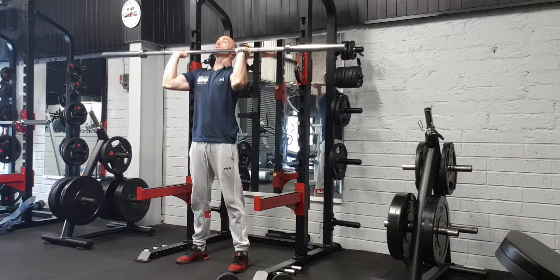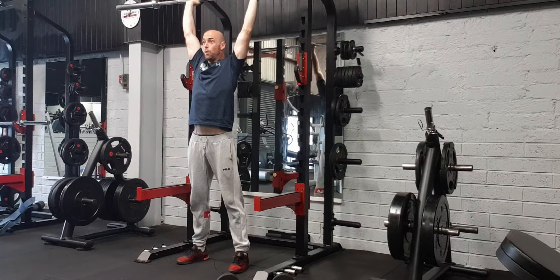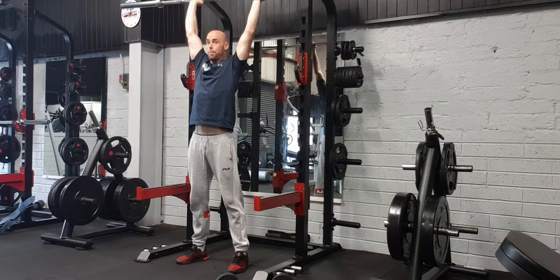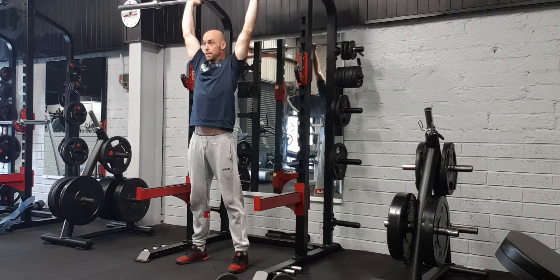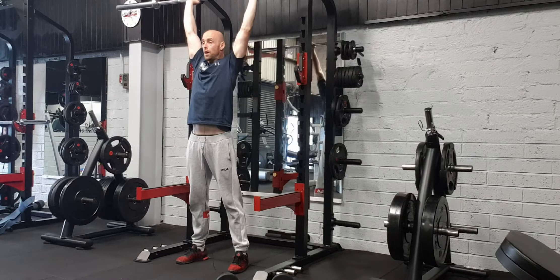From here, press the bar up overhead while maintaining a nice tight core. When you press overhead, you want to make sure that the bar is staying directly over your heels in the top position and not out front, because you'll end up losing balance. Lock out straight up overhead.